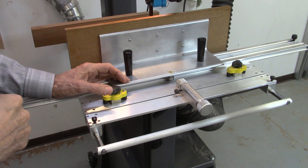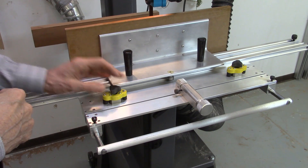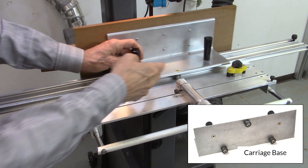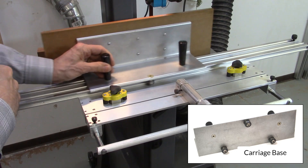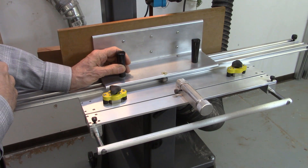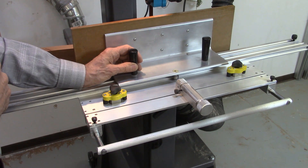The AccuSlice system uses a carriage and rail system, much like that used in the sawmill. The wood to be cut is mounted on a carriage that has roller bearings on its base, and these bearings slide in the rail system, sliding very smoothly and with little effort. The vibration of the wood being cut is minimized because of this smooth travel, and this results in smoother cuts.